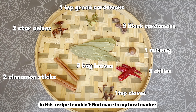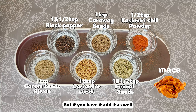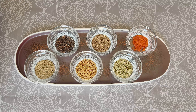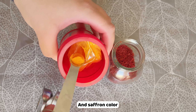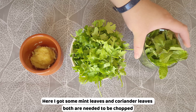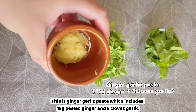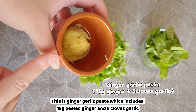Biryani spices can differ by region. Today I only share the spices I like to use in this recipe. I couldn't find mace in my local market, but if you have it add it as well. You can also just buy mixed biryani spice powder. We also need some saffron and saffron color — using only one of them is totally fine. Here I have some mint leaves and coriander leaves, both need to be chopped.